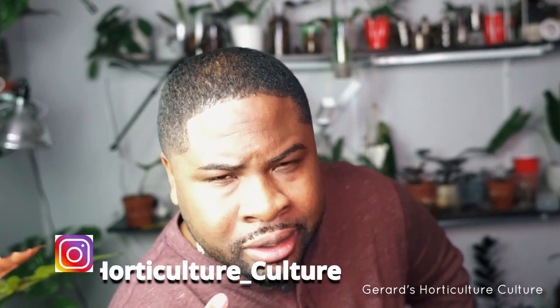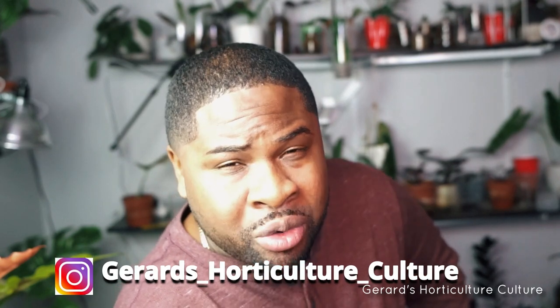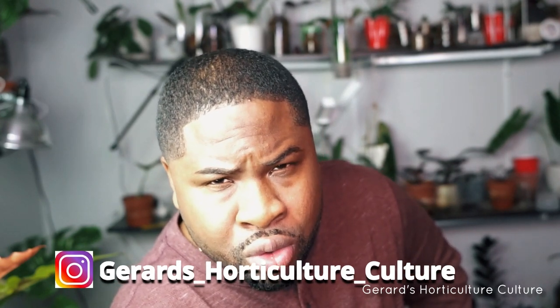That's pretty much it, guys. My name is Gerard, I'm an exotic plant collector. You can also check me out on Instagram at Gerard's underscore horticulture underscore culture. Thanks for watching.